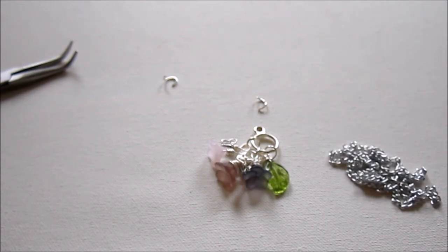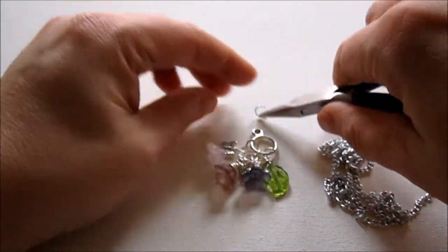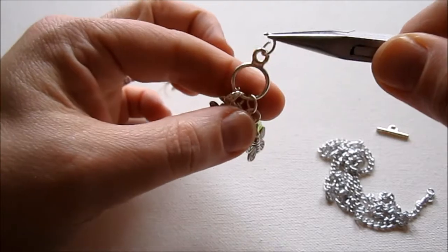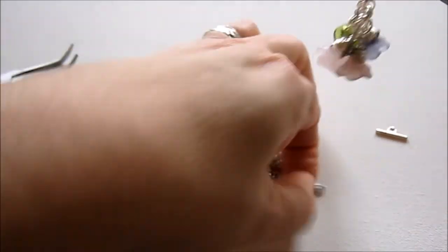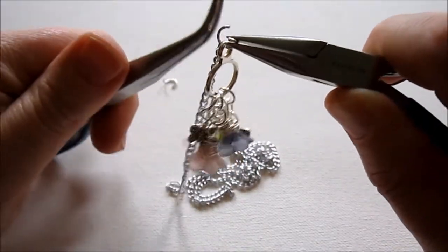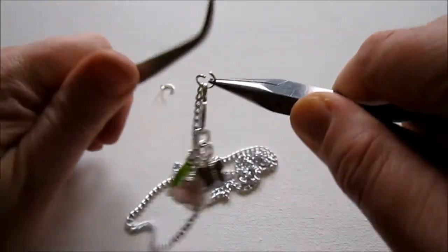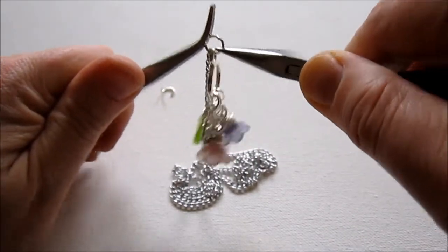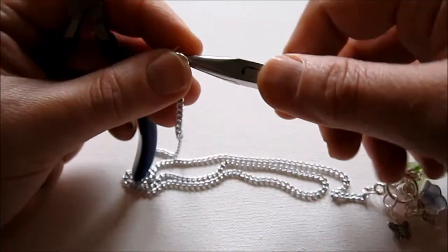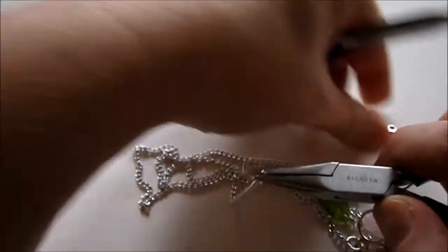Now we're getting our chain on the other side of the clasp. I'm going to use another jump ring in that smaller loop of the toggle clasp, place a jump ring and add it to the chain, then close the jump ring. And then on the other side we'll use the other side of the toggle clasp, again attaching it with a jump ring.